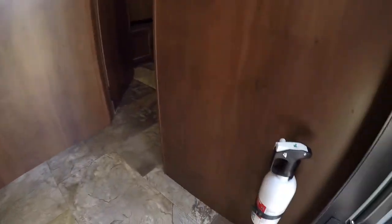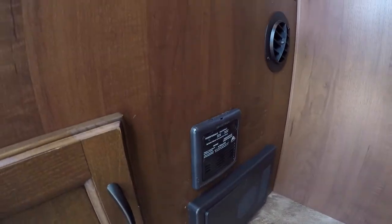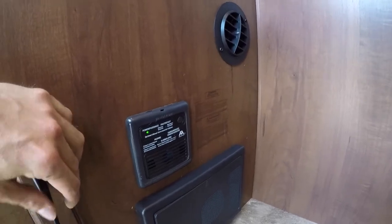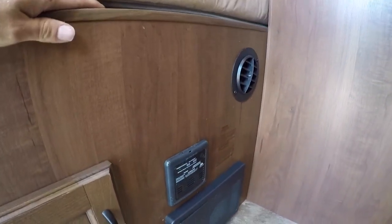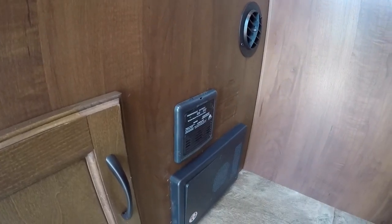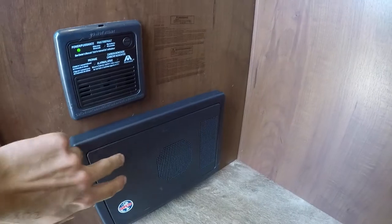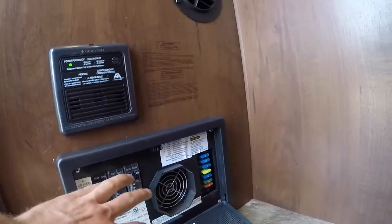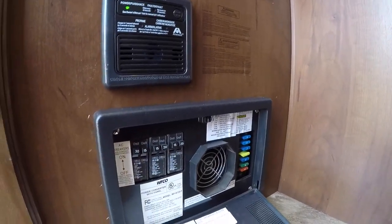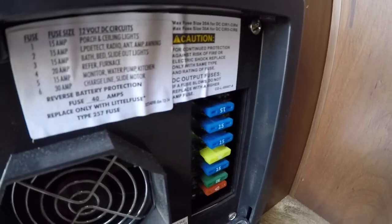Right when you're coming inside the door you have your fire extinguisher on the right. On the left you have your CO detector — give the button a press every time you go out camping to make sure it's working. Underneath that you have your power station: on the left are all your 110 breakers and on the right are all your 12-volt fuses.